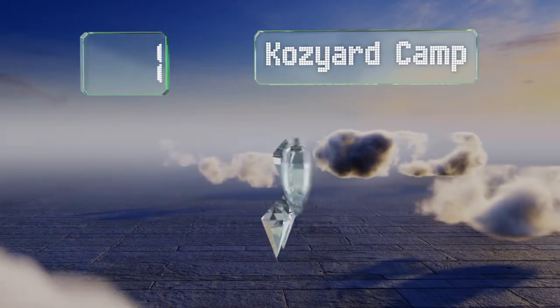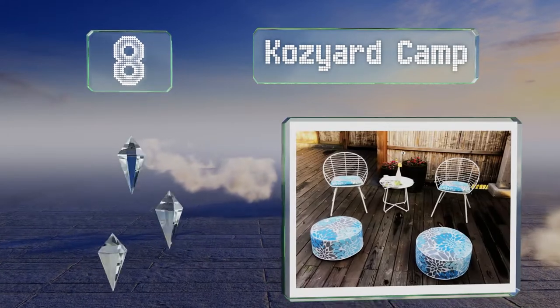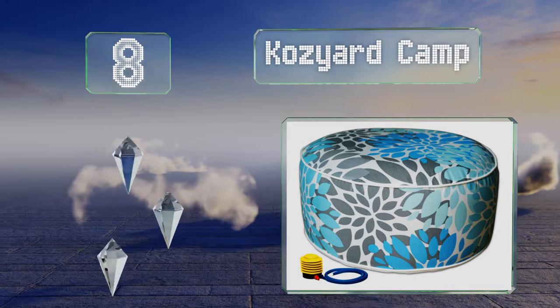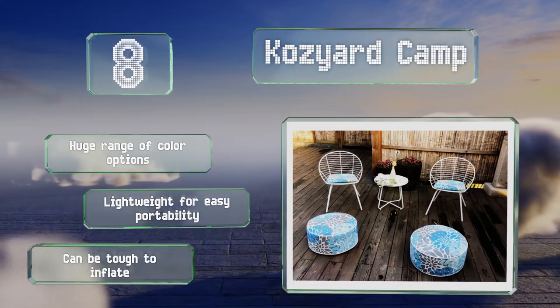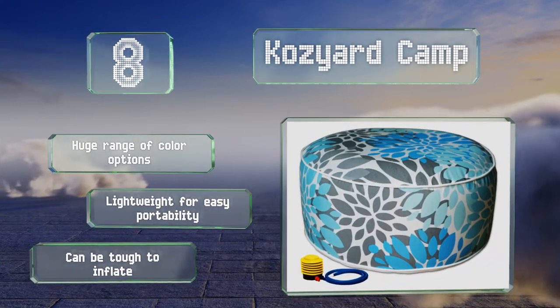Coming in at number 8 on our list, the inflatable Cozy Yard Camp comes with a convenient foot pump and it's built with a tough liner to prevent punctures. If the cover starts to accumulate dirt, it's easy to zip off and throw in the washing machine. There's a huge range of color options and it's lightweight for easy portability. However, it can be tough to inflate.